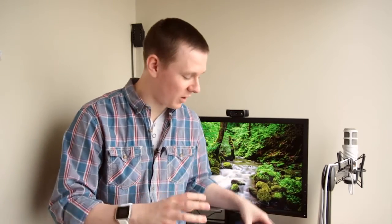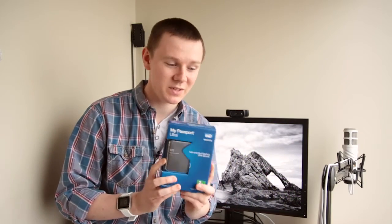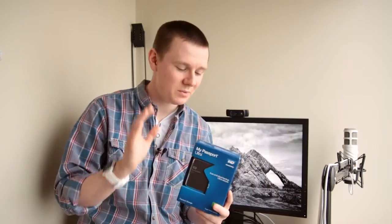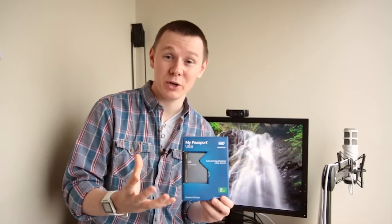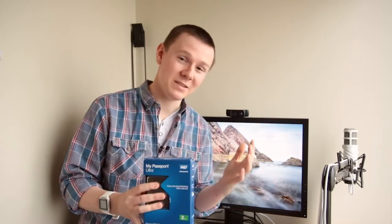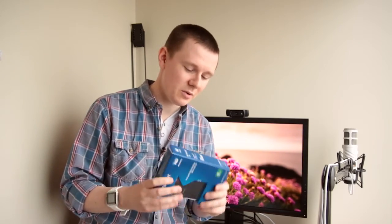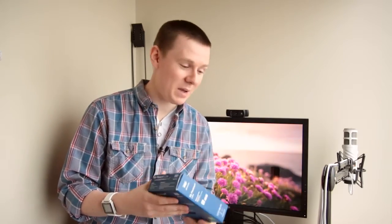Just to recap: the hard drives I've been using are the Western Digital My Passport Ultras. If you are thinking of doing off-site backups, definitely look at these. They are really affordable, and especially with the encryption — that is a big key if you're going to be taking them off-site, that is a massive plus in my opinion. Definitely check these drives out; I have a link to them down below.